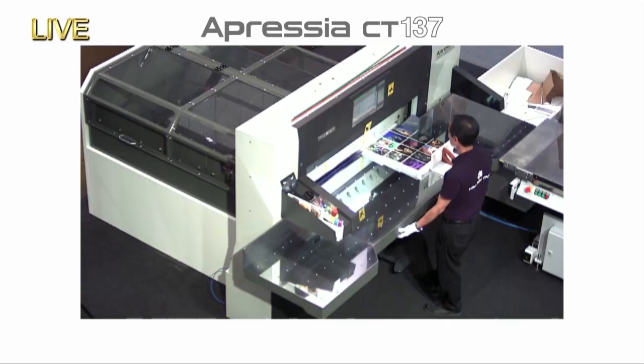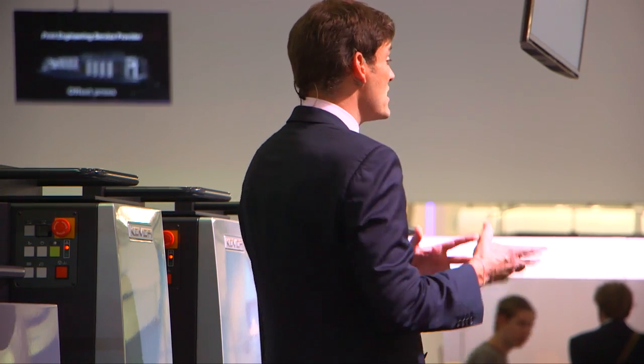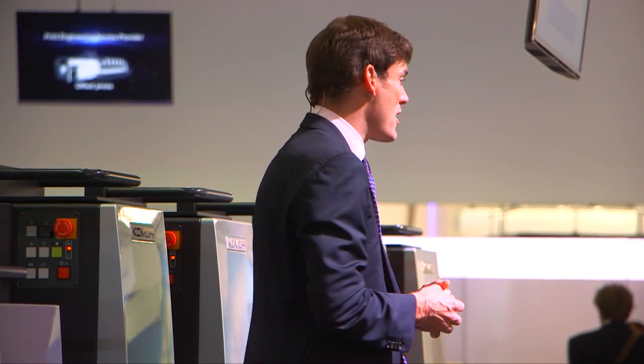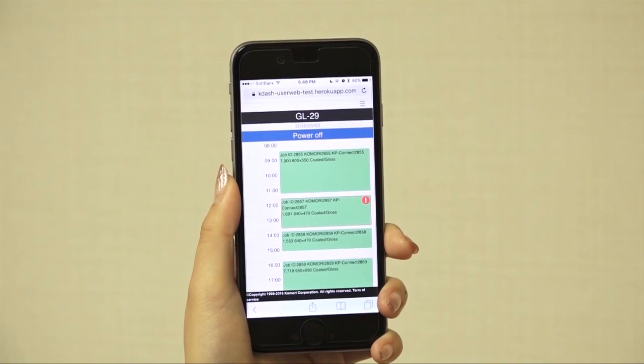Once those have been cut, our operator will bring them back and we'll pass them out so you can have a look around. As we wait for the next job to start printing, let me introduce you to the brains behind Connected Print — it's called KP Connect and it's Komori's cloud solution.